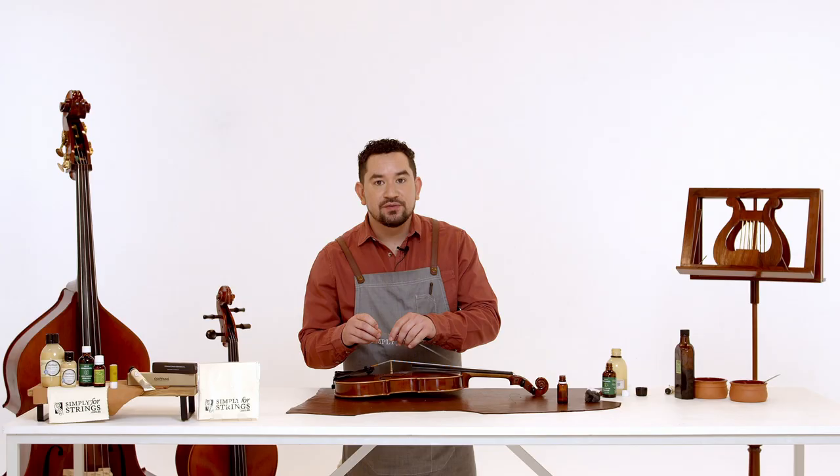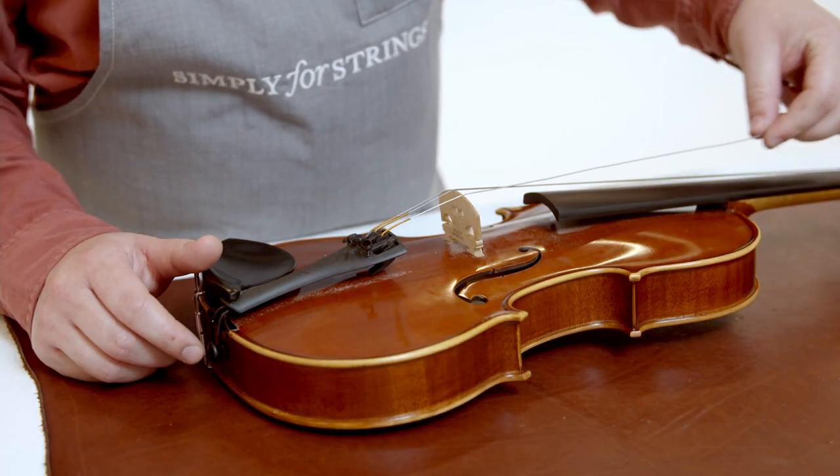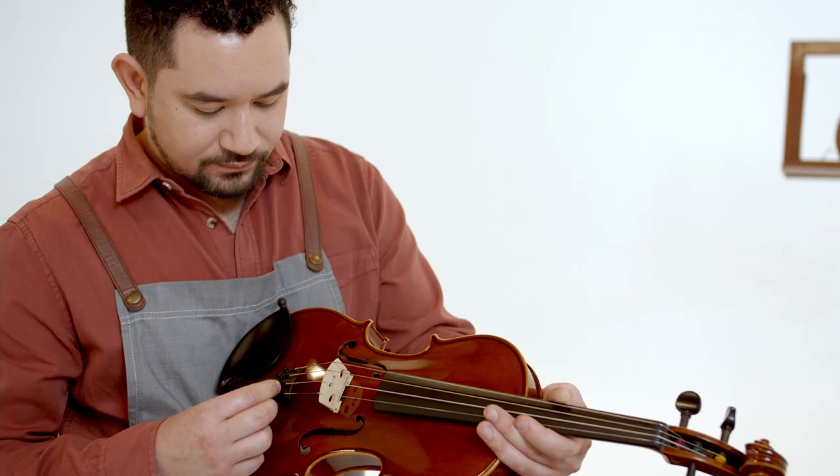We're now ready to place the strings back on. Once you've done this you've finished the first half and you can repeat the process on the other side with the lower two strings. With all four strings reattached we're now ready to move on to the body.